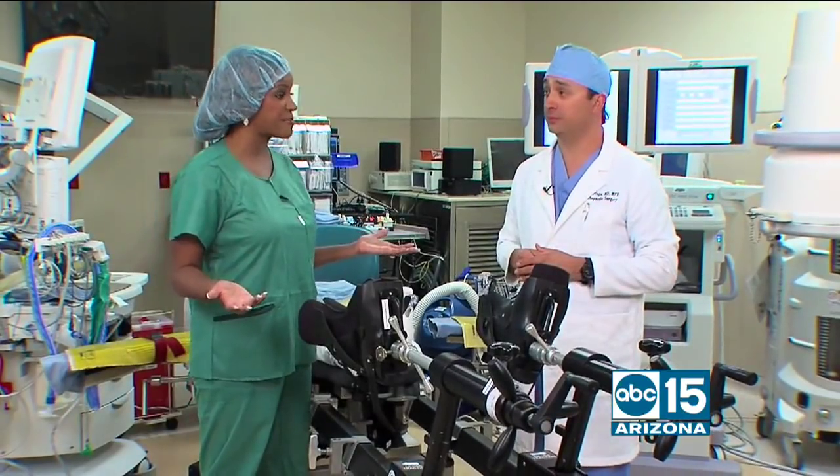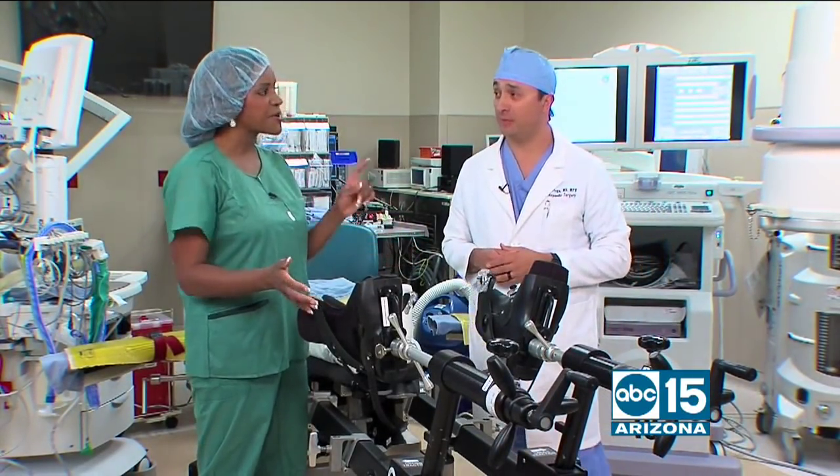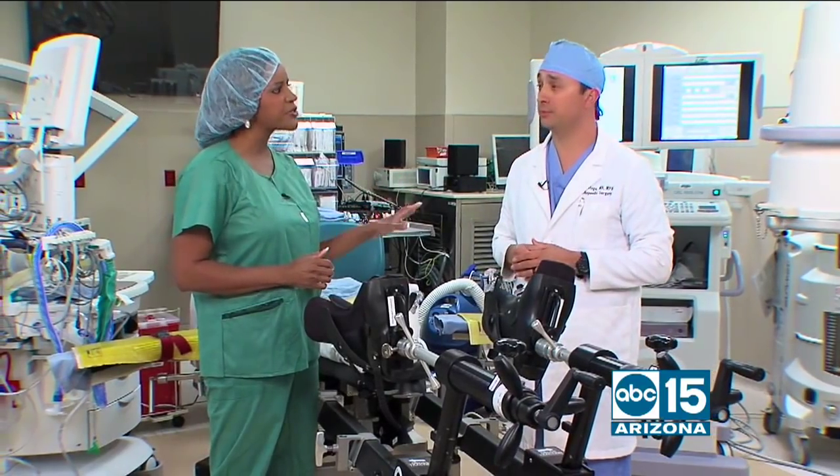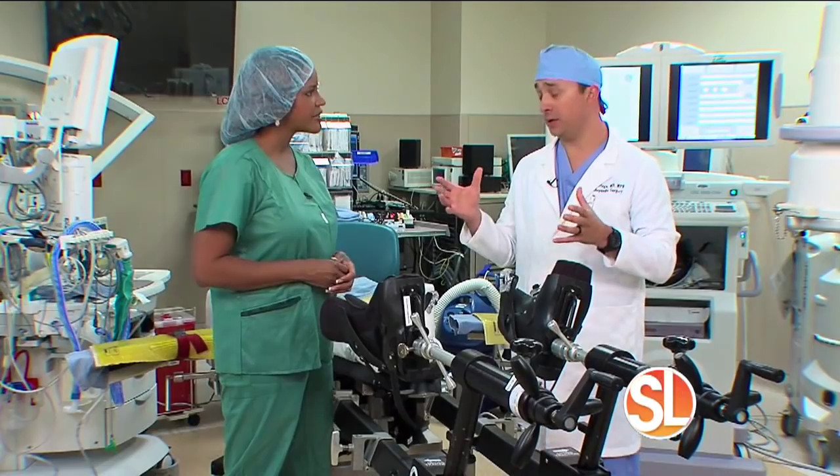We're inside an operating room and we're in front of a really cool piece of technology called the HANA table. We'll get to that in just a minute, but first I want to ask you: who's a good candidate for hip replacement surgery?